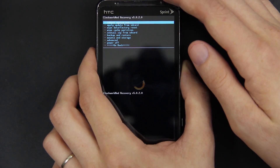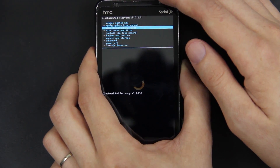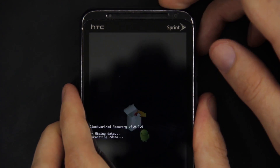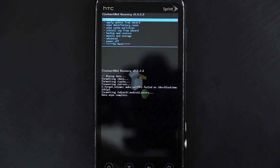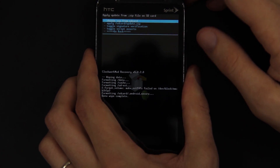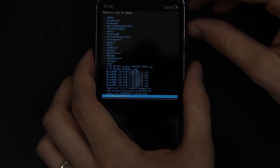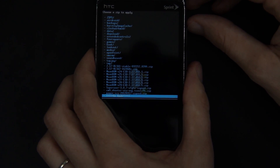Now we're going to go down to the third option, Wipe Factory Reset. Press Power, and then Yes. Now you're going to go to Install Zip from SD Card, which is the fifth option. Choose Zip from SD Card, and go down and find your CM9 Shooter OTA English Toast CFH zip.